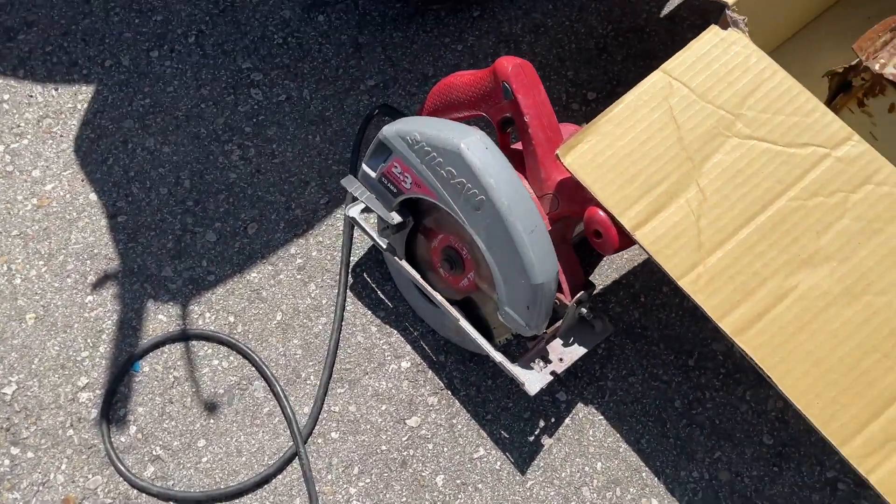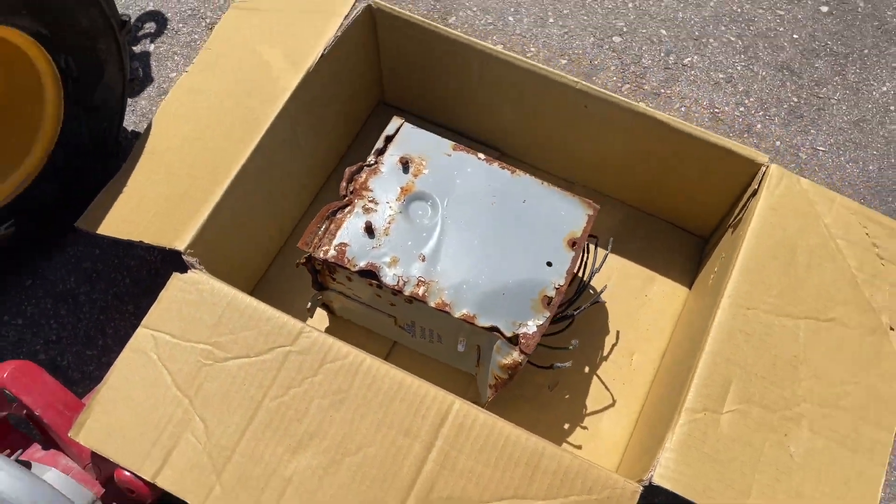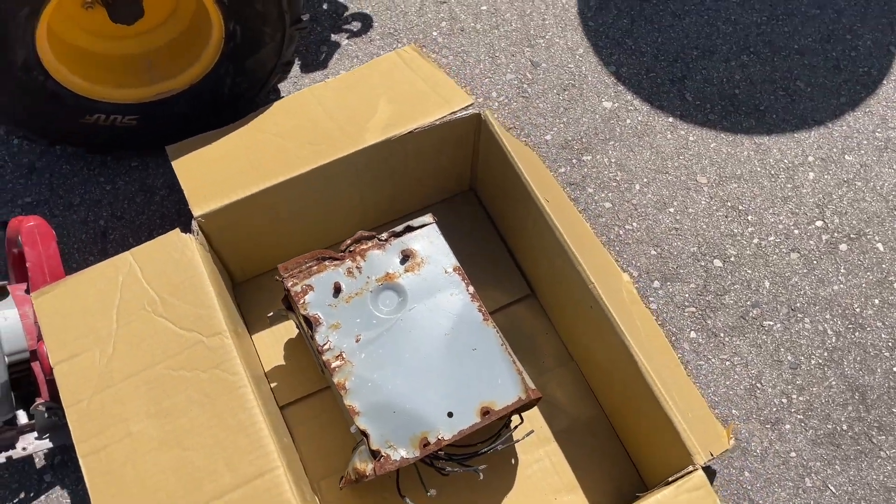I'm going to take this guy right here with that metal cutting blade on there and zip this hog open. I'm tired of hitting it with the hammer.